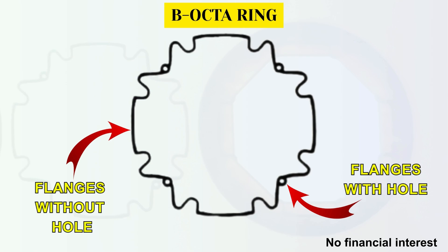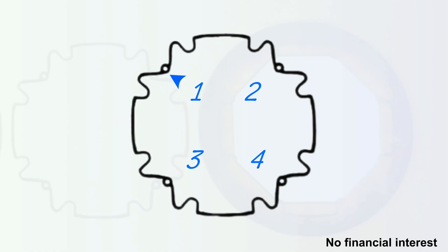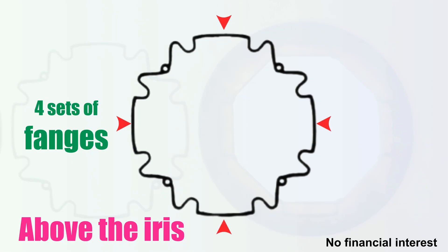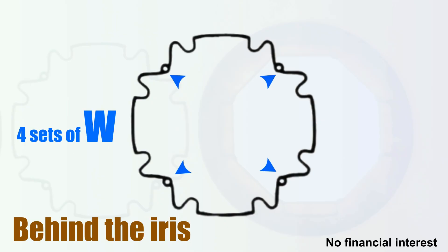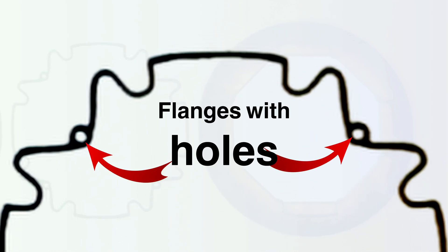It has four flanges and four pairs of notches, unlike the three pairs in the B-hex. For simplicity, we have four sets of W-shaped sections and four sets of long plate flanges. Typically, the flanges come above the iris and the center part of the W goes behind the iris as the notches are engaged onto the pupil. The center of each W has a small hole.